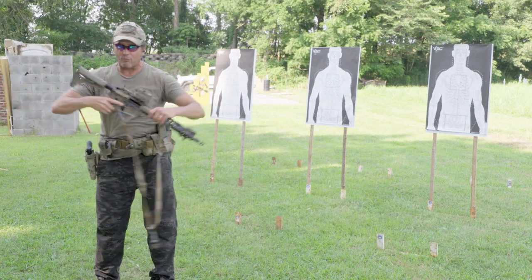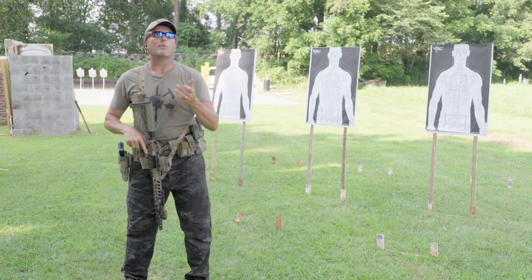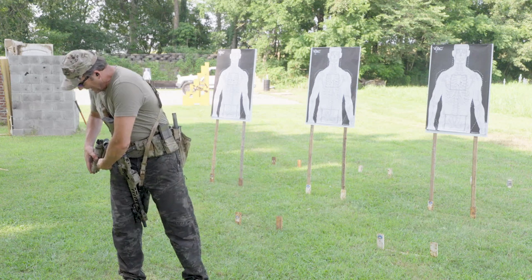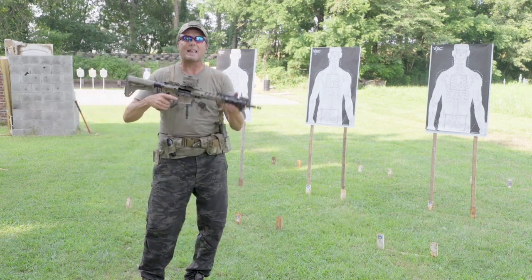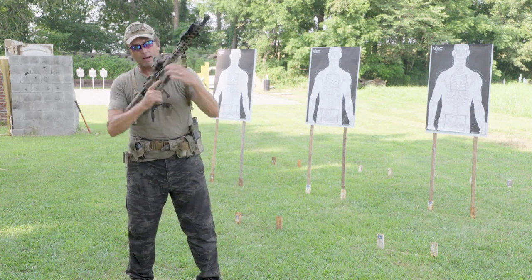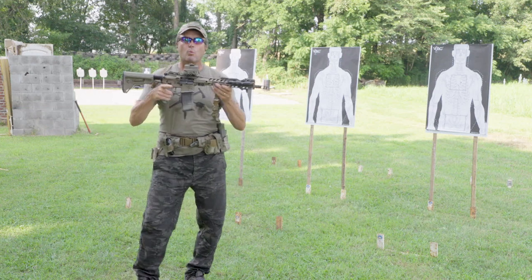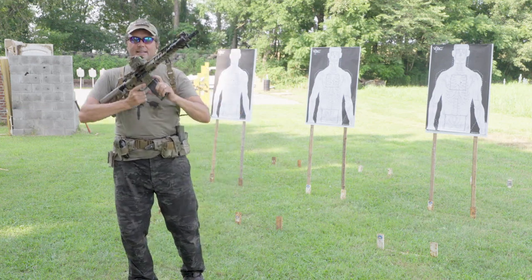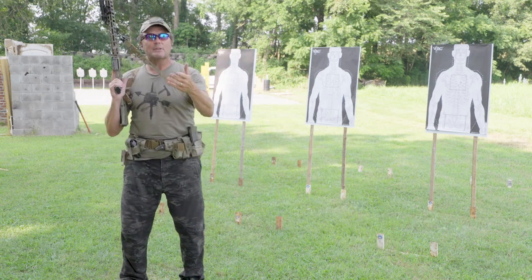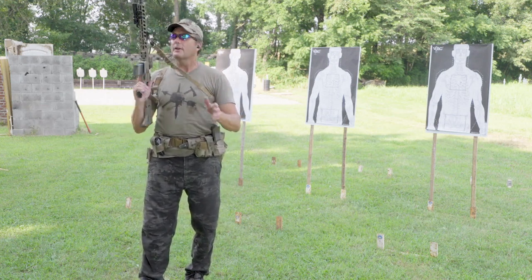You can modify any drill, including El Presidente. For example, you can run it with a rifle — we call it Rifle El Pres. Why do a speed mag reload with a rifle? Because most military has rifles but not pistols. So if this is all you had, you need to shoot six rounds fast and then do a speed reload. Setup is the same: one round in the chamber, five in the magazine, a full magazine to reload with. On the buzzer, turn and put two rounds on each target, speed reload, two more rounds on each target — all 12 must be hits. Time standard is 10 seconds.